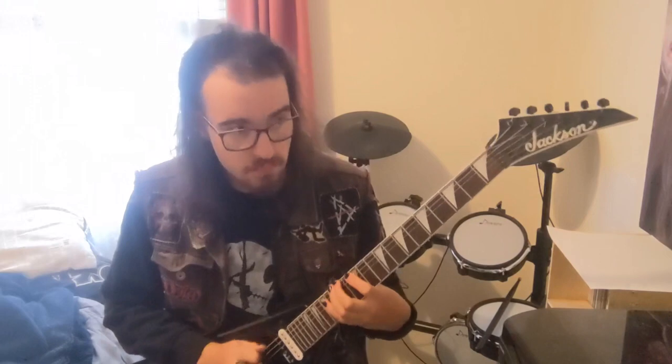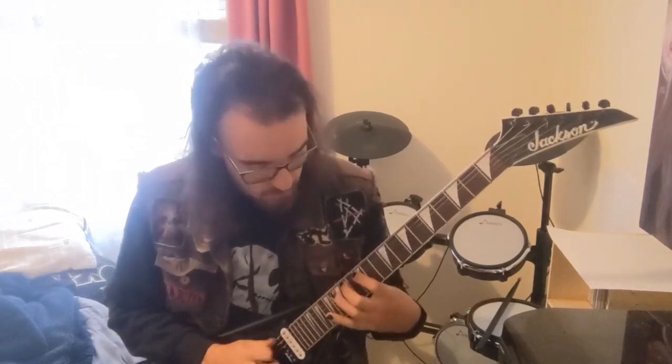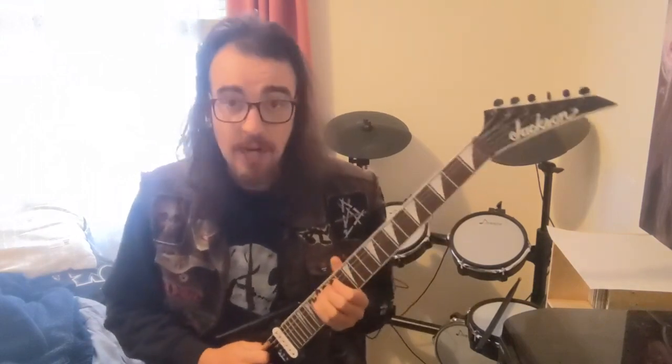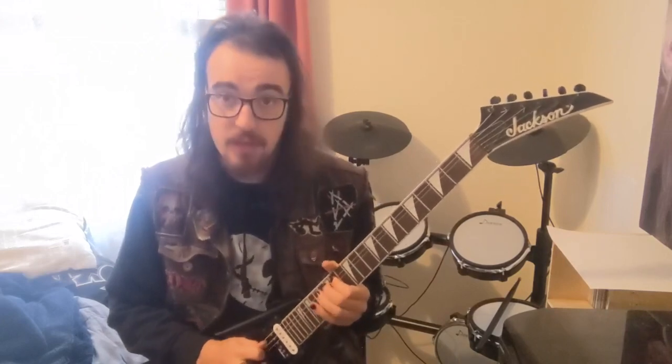That was the first half of the solo. It goes 12, 14, 15, 14, 12, 14, 15, 12. Then it jumps down to the A string: 12, 14, 15. Then I use my first finger on the 14th fret and do a little Tony Iommi-style tap-on, pull-off on the 15th fret.